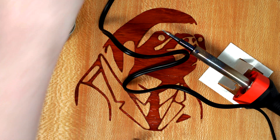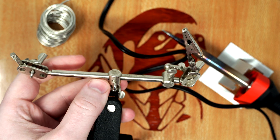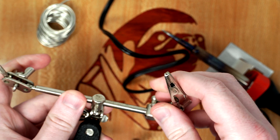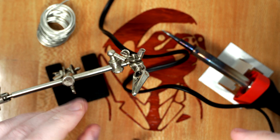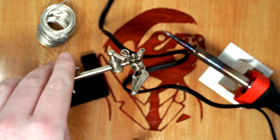Next up I have one of these — I got it at Harbor Freight for like $5 or $10. This really comes in handy to hold stuff for you while you're soldering. It just holds things in place so you can get the right angle and you're not trying to hold it while it gets really hot.